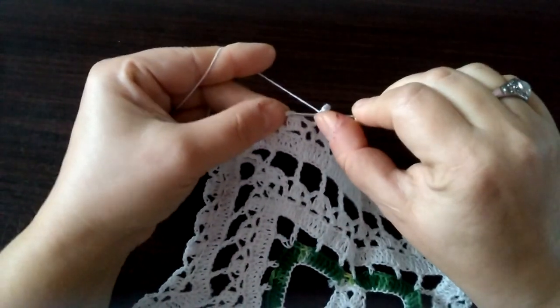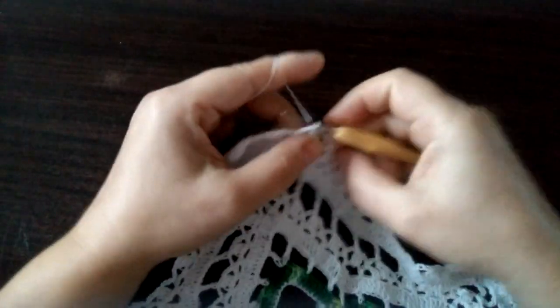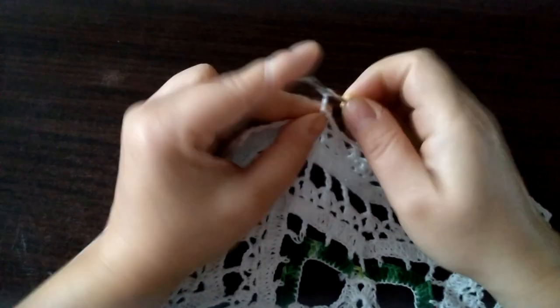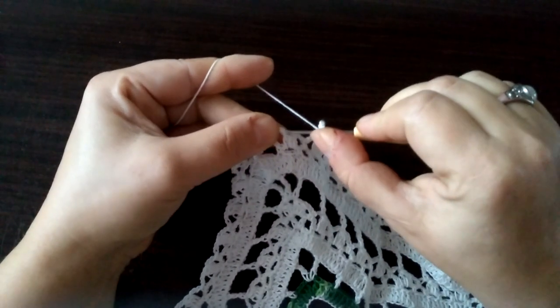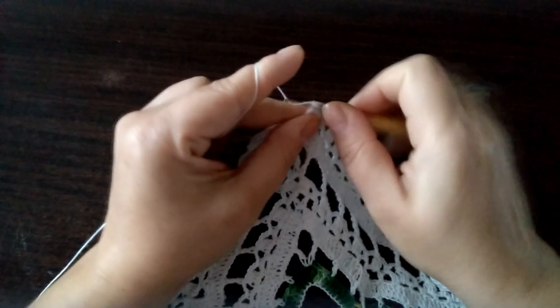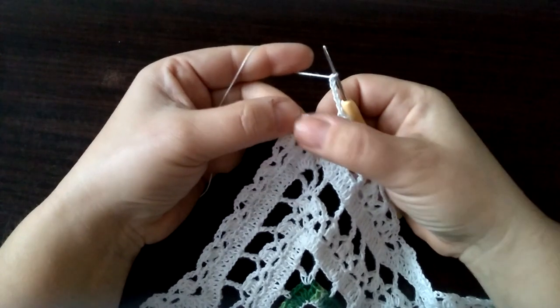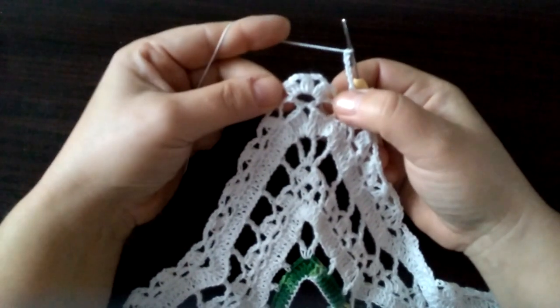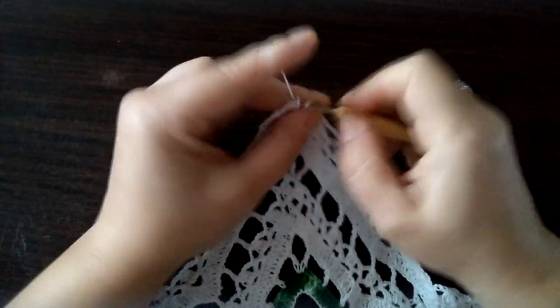Raz, dwa, trzy, cztery, pięć, sześć. I znowu wbijamy się w szczyt tych słupków łączonych górą — trzeba znaleźć to oczko takie — wbijamy się i robimy półsłupek. Raz, dwa, trzy, cztery, pięć, sześć. Wbijamy się znowu tutaj w szczyt. Sześć: raz, dwa, trzy, cztery, pięć, sześć. Wbijamy się tutaj w tą pierwszą grupę tych słupków łączonych górą tutaj w tym naszym środku — czyli łączymy, wbijamy się tutaj i robimy półsłupek.